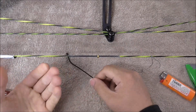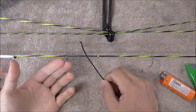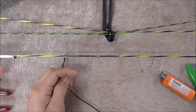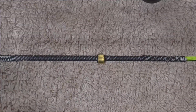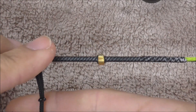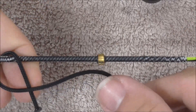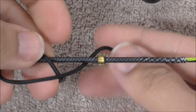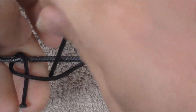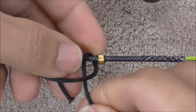It doesn't really matter which side of the knocking point you start on, either above or below. I prefer to actually start from my left-hand side and work over to my right. I like to go underneath and over, and go over the top of that headspace, back around, underneath the shoot string, and then through — just like that.